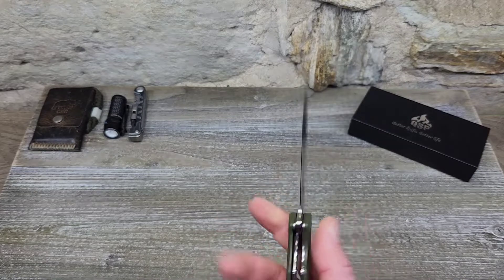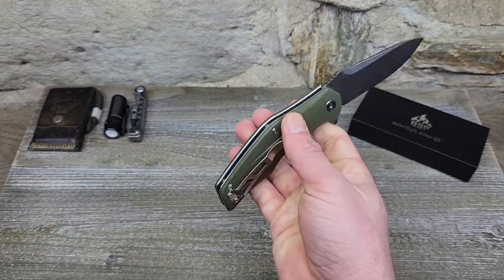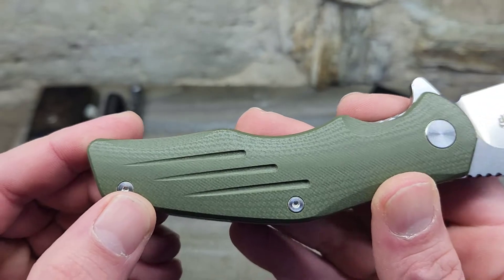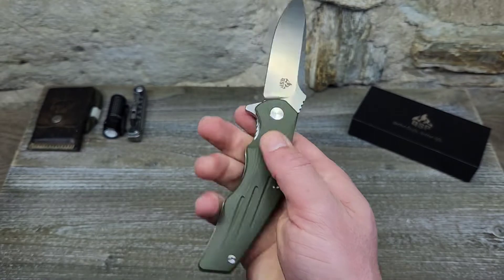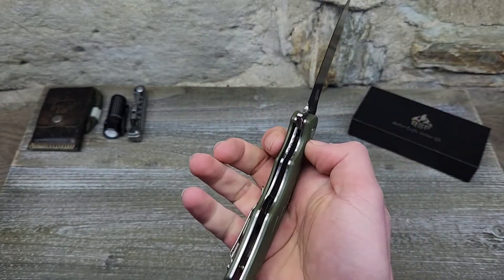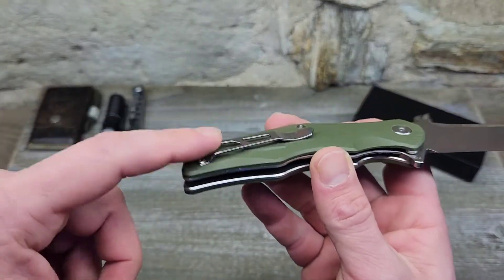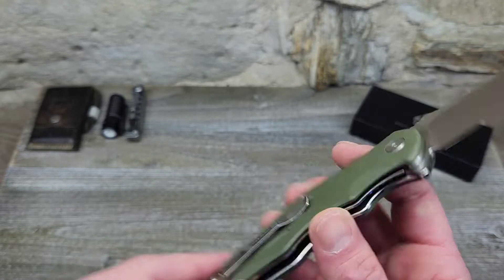You guys know I like my smaller knives, but this one is pretty comfortable in hand. There's a little hot spot on the clip side, but it's not a big deal. The G10 has some nice milling — it's not super grippy but not slippery either. It's an open frame so you can clean it out easily. There are no lanyard holes, but you could always throw something around the clip.